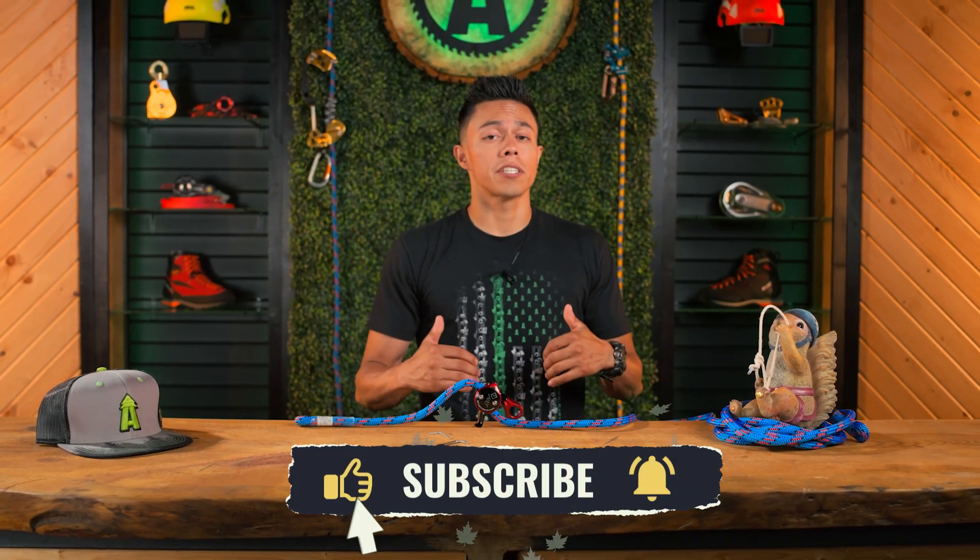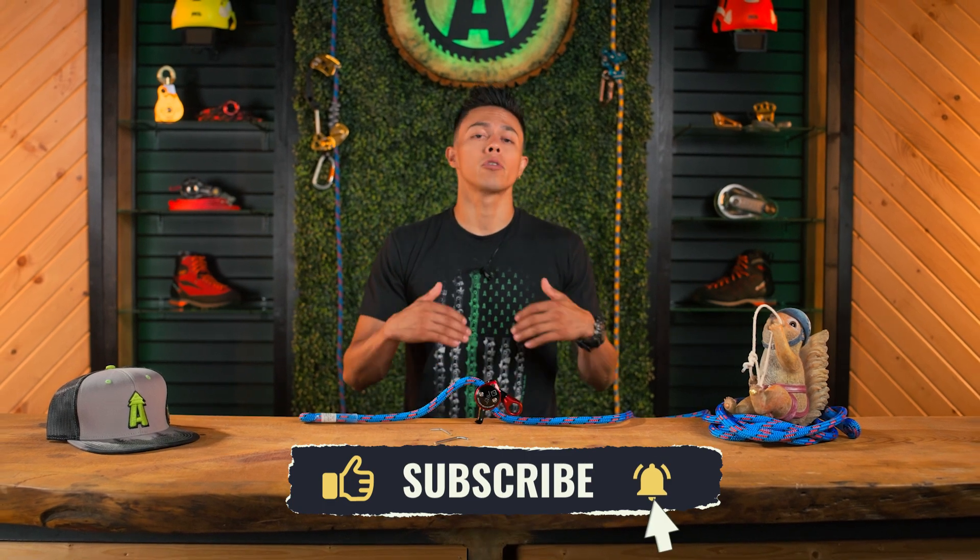Thanks for watching. Don't forget to visit us at bartlettman.com or by googling Bartlett Arborist Supply. And as always, climb safe.